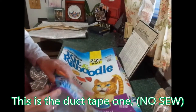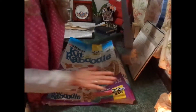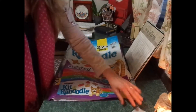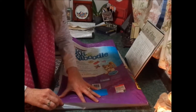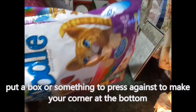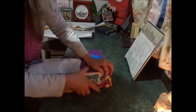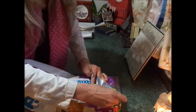Now the one that we're going to duct tape — we don't have to turn this one inside out. Got the duct tape here, lay it flat about in the middle. Now you just lay your duct tape across, turn it back over, and bend it over. Then I'm going to duct tape that corner, and bring it down and duct tape that corner.